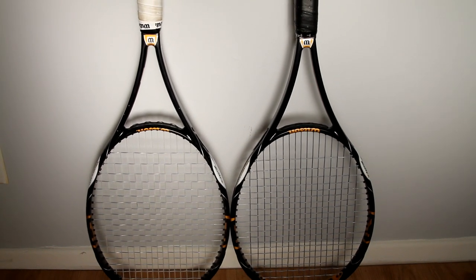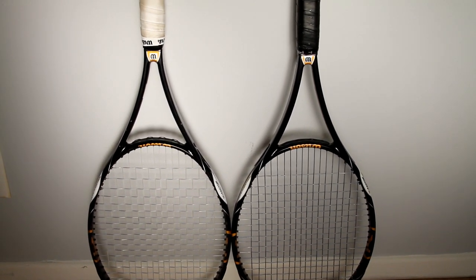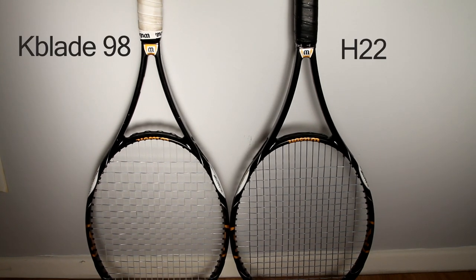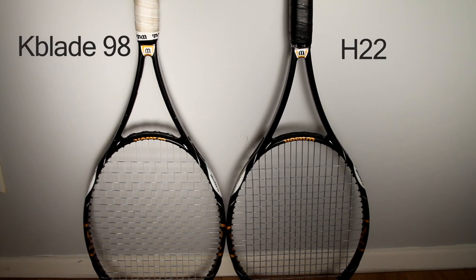Now at first glance, you really can't tell which is which. They both have the same paint job, they're both the same length. But the Wilson K-Blade 98 Retail is on the left — that's the one with the white overgrip — and the Wilson H-22 Pro Stock, the one with the black overgrip, is on the right.